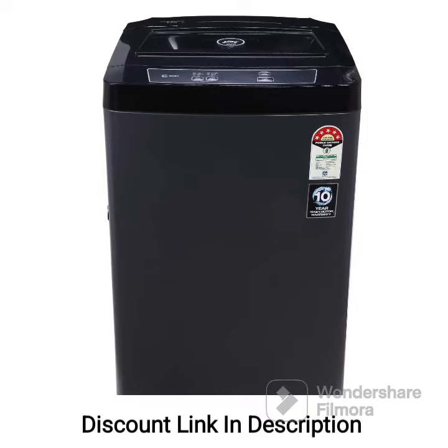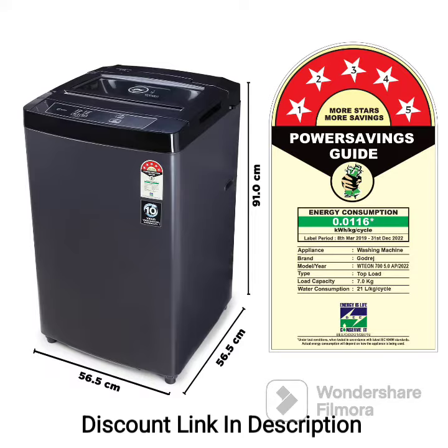The Godrej 6.5kg 5-Star Fully Automatic Top Loading Washing Machine, model WTEON 650 AP 5.0 GPGR, is a fully automatic washing machine that offers convenience and advanced features. Here is a detailed review of this model.